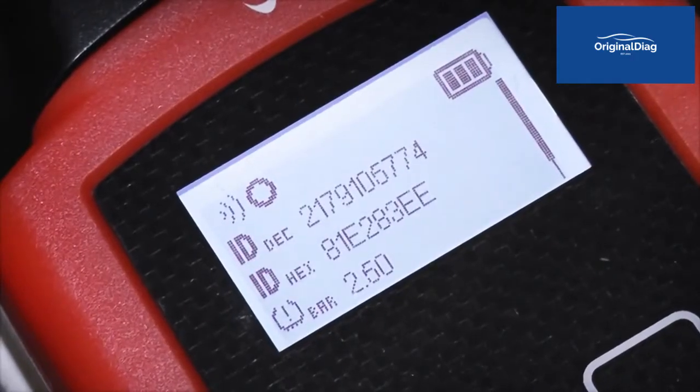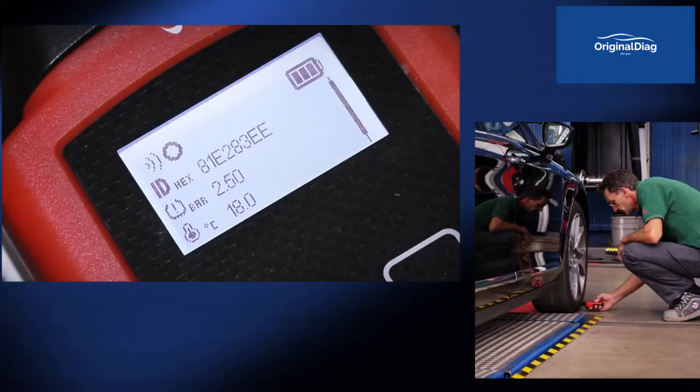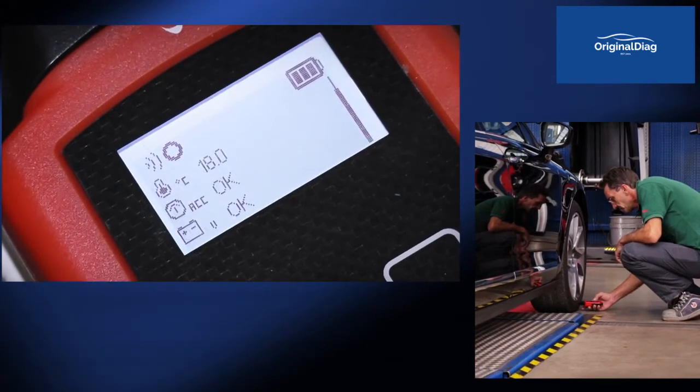If the ID code, the values of the pressure and temperature inside the tyre, along with the operation of the accelerometer and the status of the battery are displayed, this means the sensor is working properly.